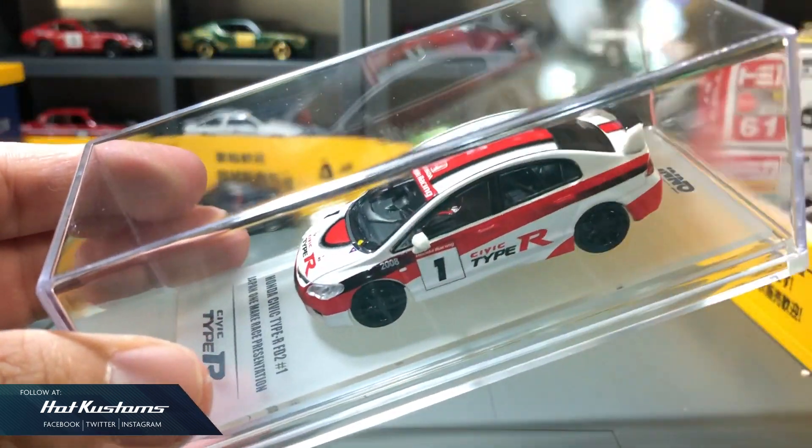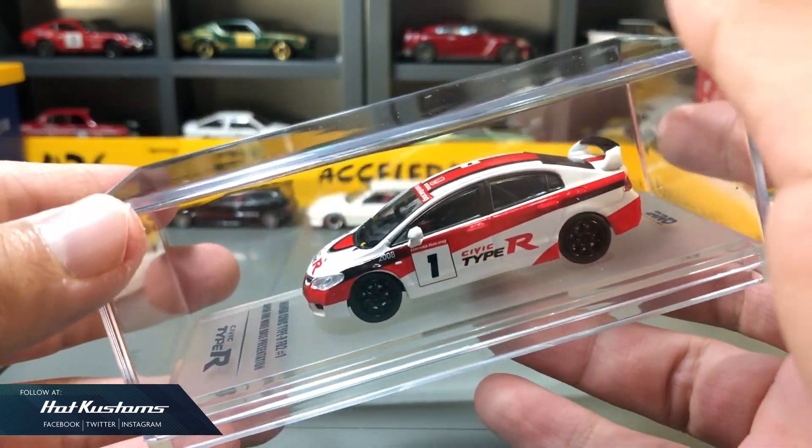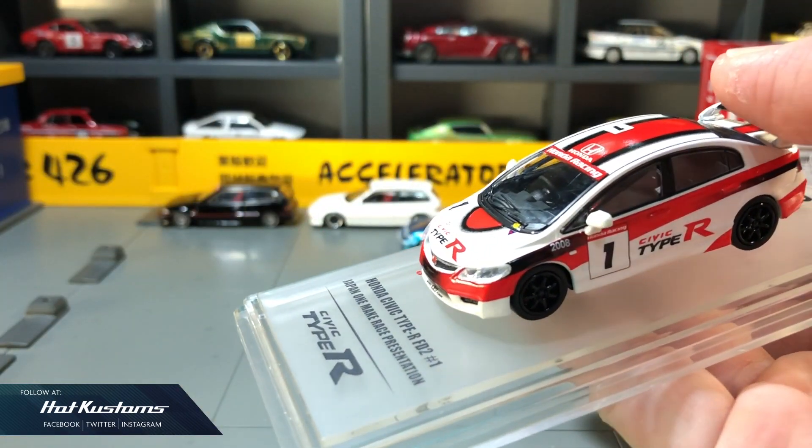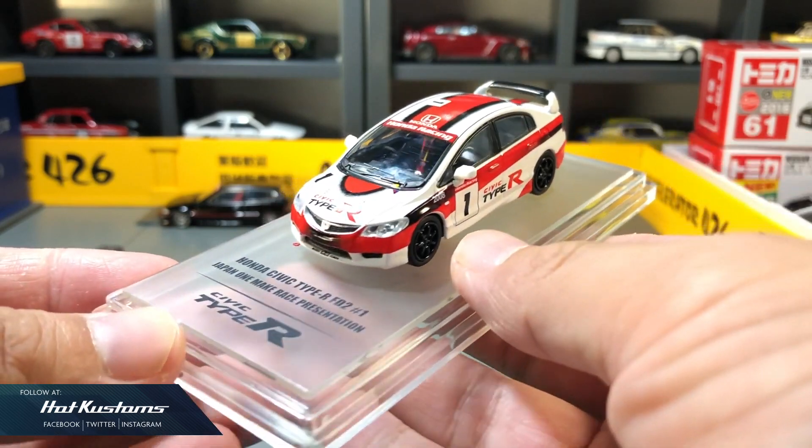And unlike the Civic EF that were released earlier, the FD2 does not come with a decal sheet. This FD2 impressed me. Its graphics is very sharp. It's the right-hand drive version with a roll cage and a single seat.